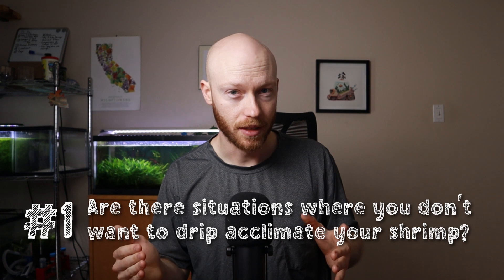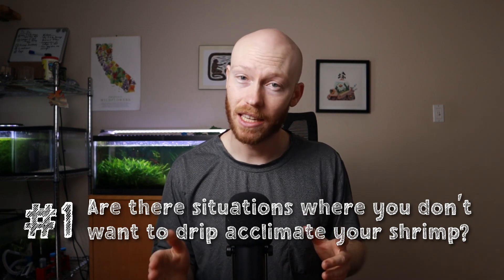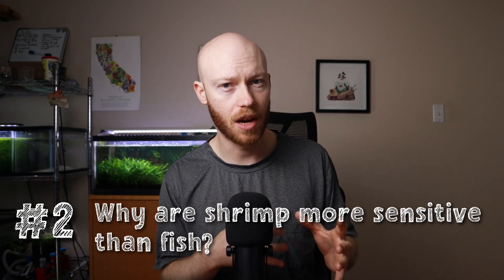One, you may already be familiar with shrimp acclimation, but are there times when you don't want to do it? The answer is yes, and we'll get into what those are. For those of you who don't know the acclimation terms yet, don't worry, we'll get to that. Question two: why are shrimp more sensitive than fish to environmental changes? We're going to answer both of those, partly with the help of an experiment.